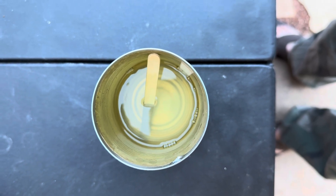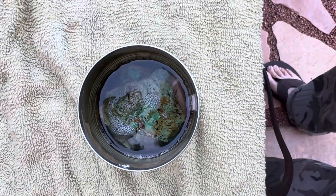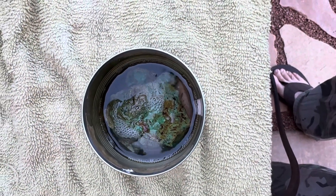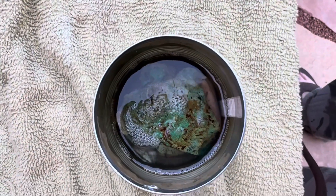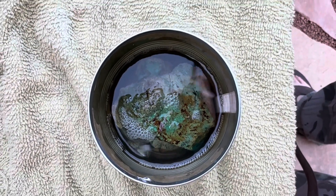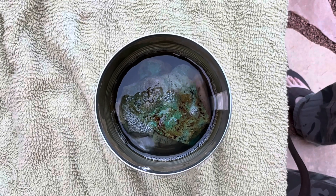Now we're going to add our rocks to the epoxy. We've got the chrysocolla in there. I had two large pieces left over that I couldn't fit for the amount I made. We're going to get this in the vacuum pump in a second. Got the chrysocolla in the solution inside of the vacuum chamber.